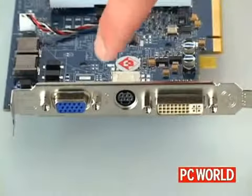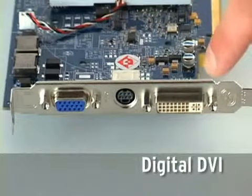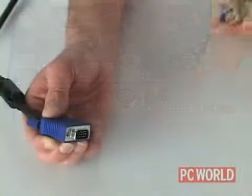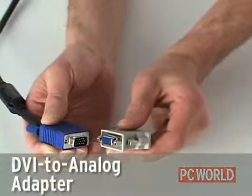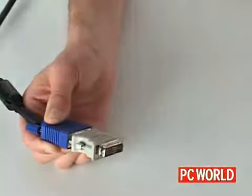Many cards come with two different types of video output: a standard analog video connector and a digital DVI connector. If the monitors you're using come with a VGA plug, you'll need to use a DVI to analog adapter, which should come with your new graphics card.